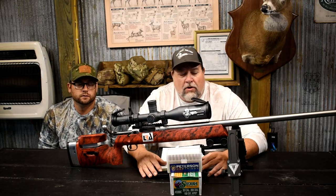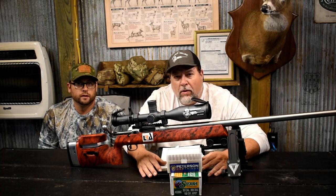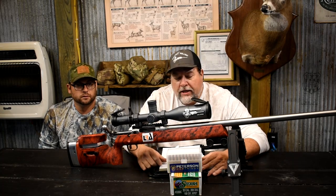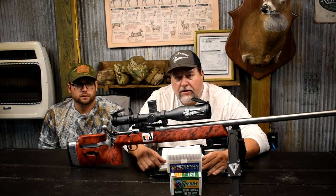Hey guys, Mike here from Panther Hollow Sporting Optics. Today Dustin and I are going to go out to the Missouri Mile and see if we can get the old 308 on at 1,200 yards and see how the loads work.